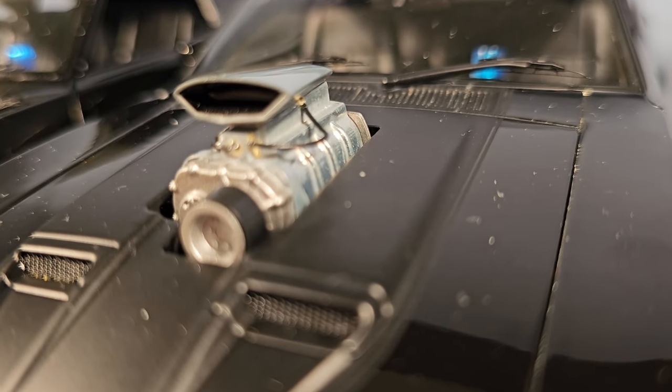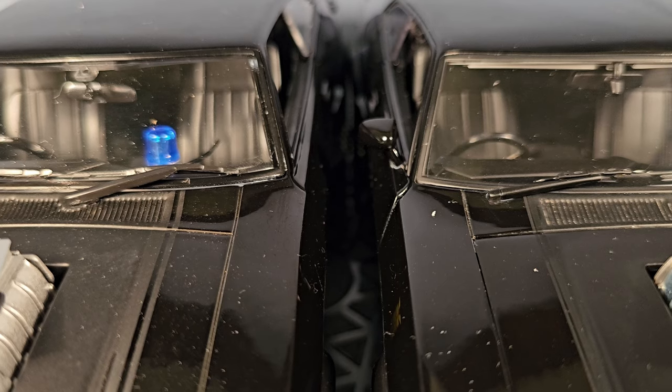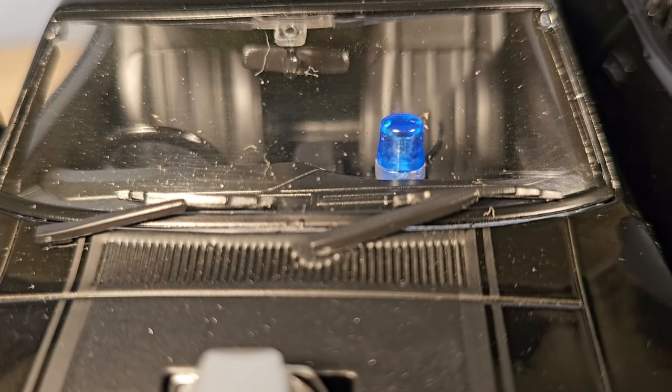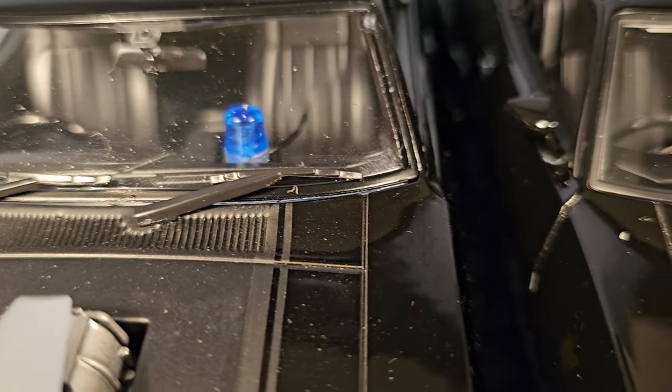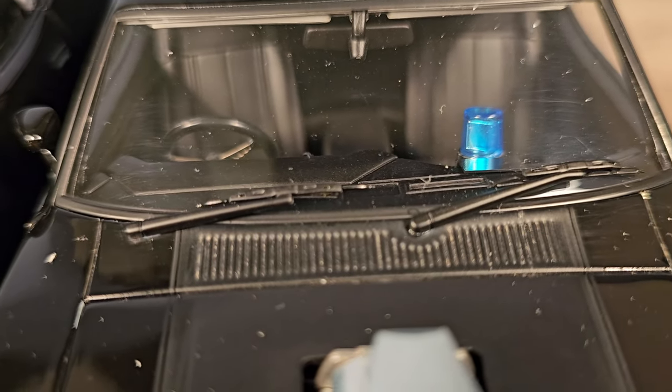Here's a side view. Even the window wipers are different — this is the Green Light, and this is the Auto Art. Look at that detail, that's amazing.